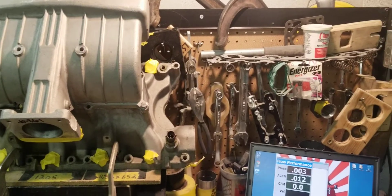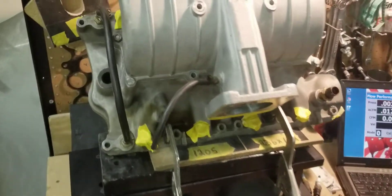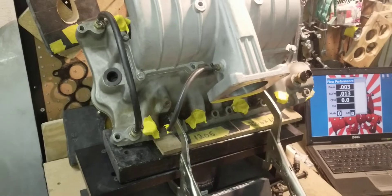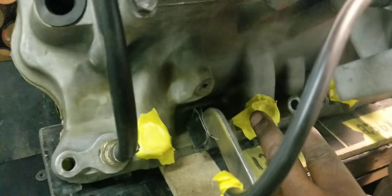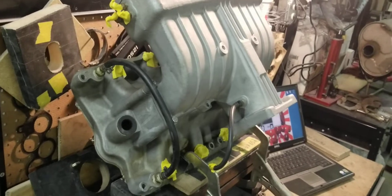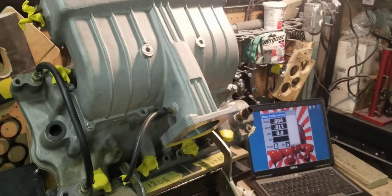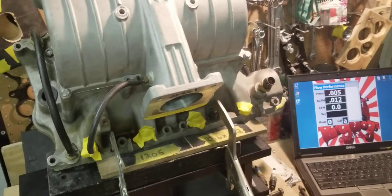Hi, this is Big Dogs Porting. Today we have a 351 Professional Products Typhoon small block Ford EFI manifold, and we're getting ready to flow this manifold — the number three runner right here. This manifold looks like somebody did a little work to it: no real heavy porting, just basically a light sand rolling and clamped the casting.